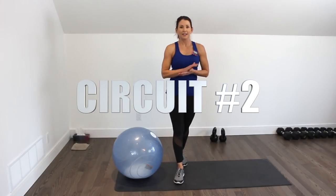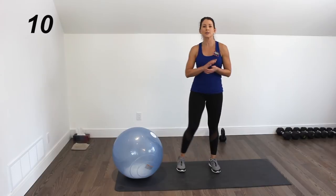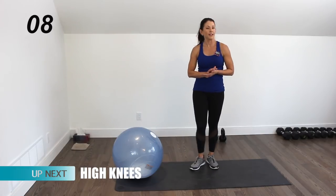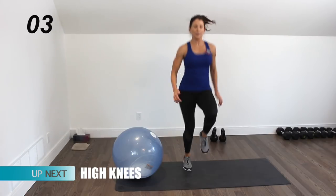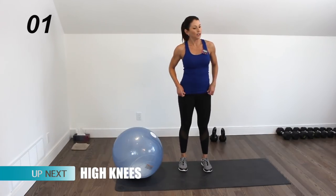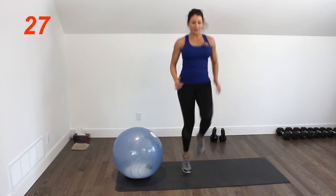Here we are for circuit number two. We're starting with the cardio move first — 10-second countdown — and the cardio move is high knees. Stay on the balls of your feet, picking your knees up nice and high, pushing as hard as you can for 30 seconds.